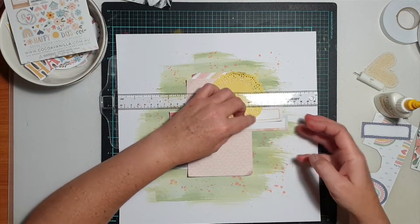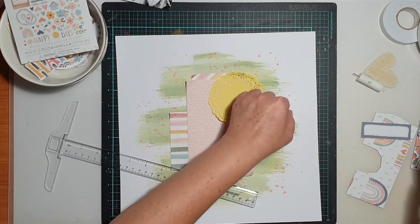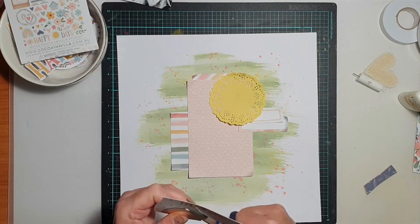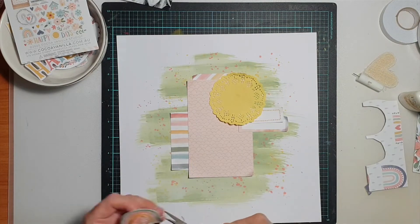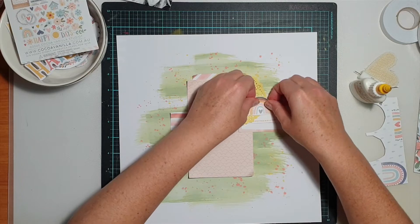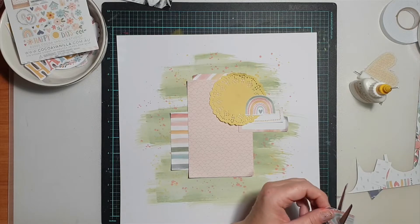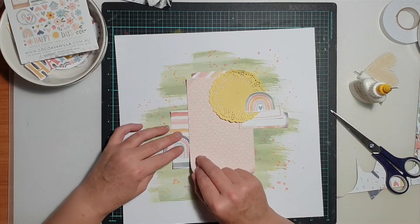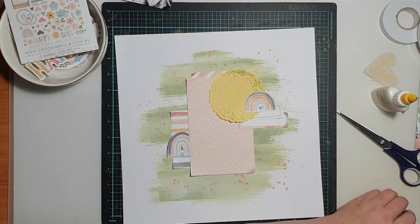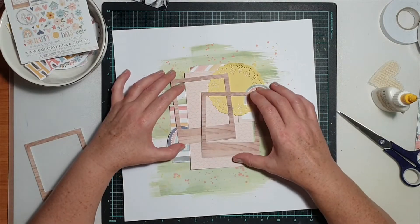I also had a scrap of paper from which I'd previously fussy cut some rainbows. I fussy cut about three-quarters of a rainbow — you can see the edge was cut off. I also had a couple of labels left from the cut-apart sheet, so I cut those and stuck them in the layers as well, because it all adds to the effect. The second rainbow placement was dictated by its cut edge — I knew I had to tuck it underneath something along the right-hand edge.